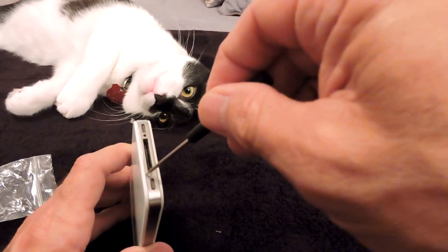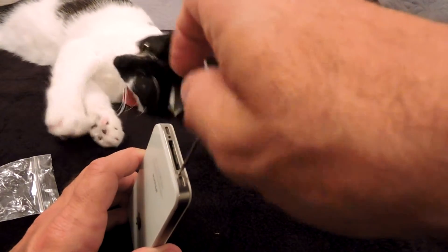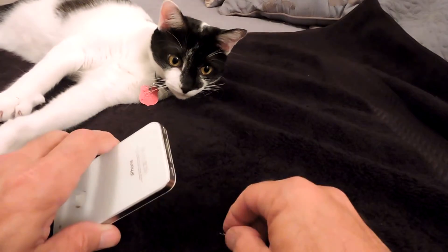This is really really easy to fix — so easy my kitty could probably do it. Well, maybe not.